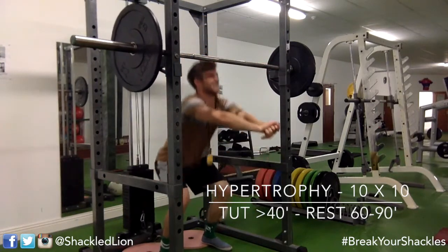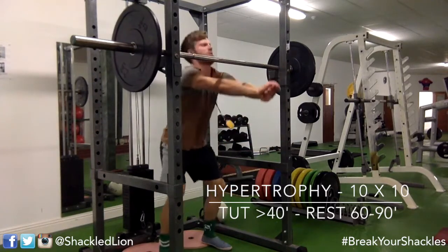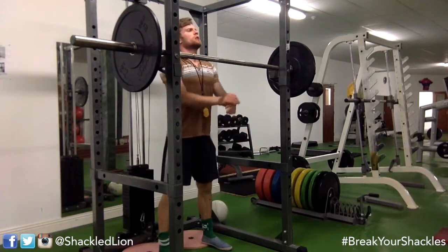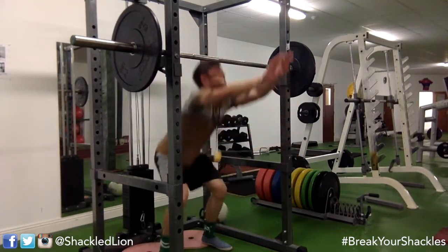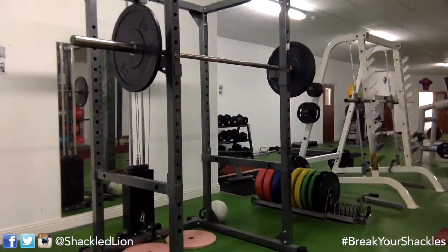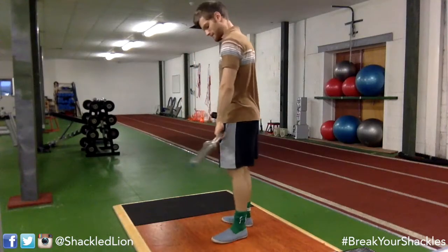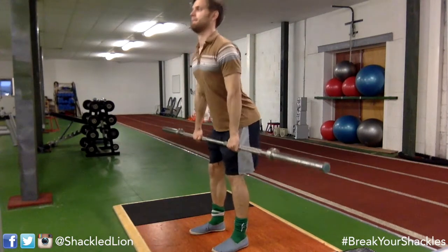That was my 10th set done. I then moved on to some bodyweight squats, and these were the hardest of them all. By this stage you're absolutely gassed, so just trying to get 10 bodyweight squats done — really feeling the burn in the quads. That's just another trick to get a bit more volume in.